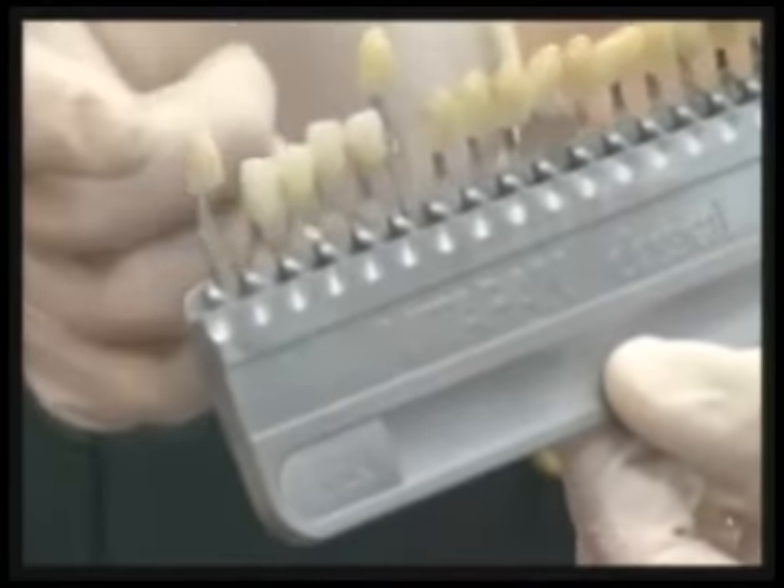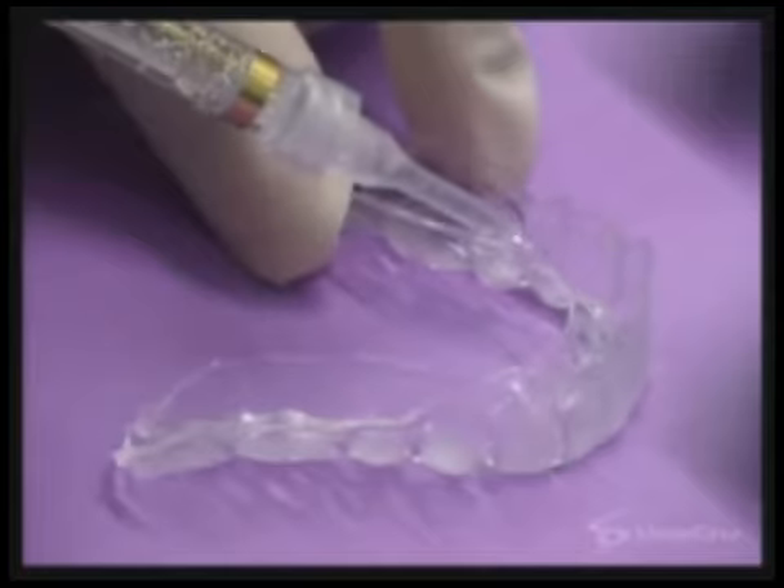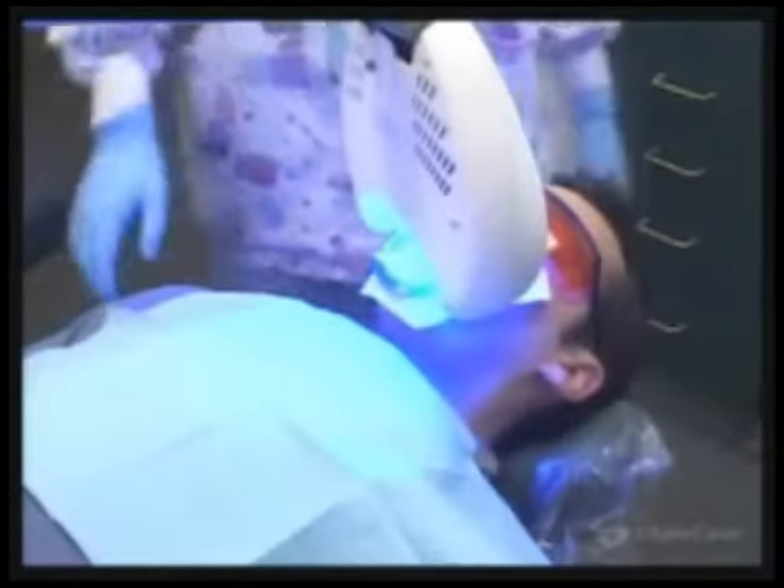On average, we get about seven to ten shades lighter than what you started with.